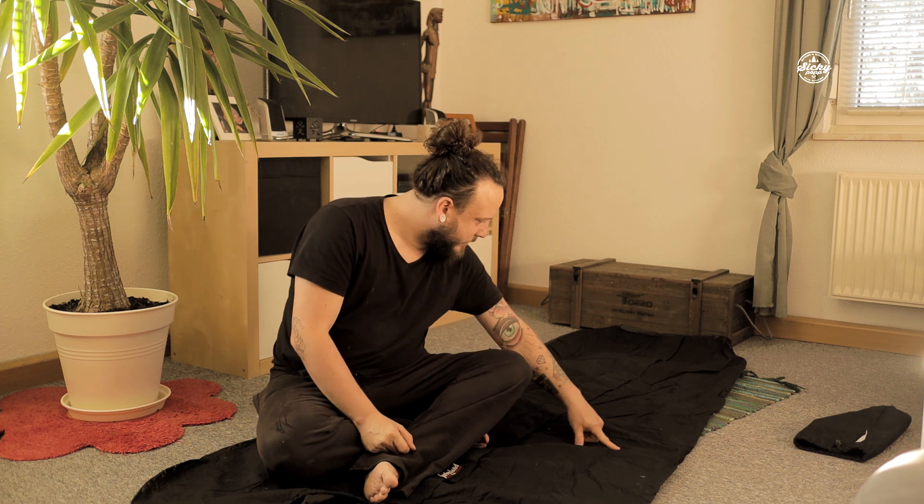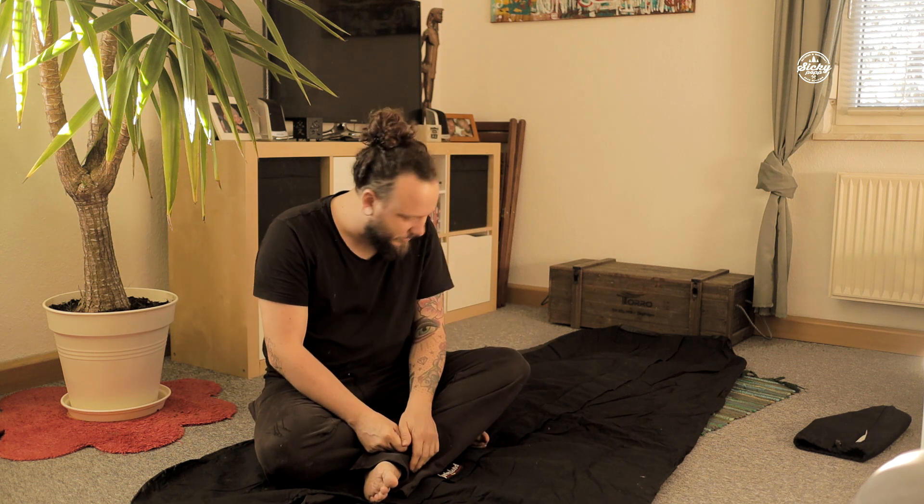Ich habe jetzt hier ein größeres Loch, hier sind zwei und hier ist noch ein viertes. Die hat es da reingebrannt – ich habe das leider nicht bemerkt und erst am nächsten Tag beim Einpacken gesehen. Also wirklich aufpassen: wenn es heißt Funkenflug, dann geht es wirklich nur um Funkenflug, und ein Glutstückchen ist natürlich für jedes Material ziemlich problematisch.